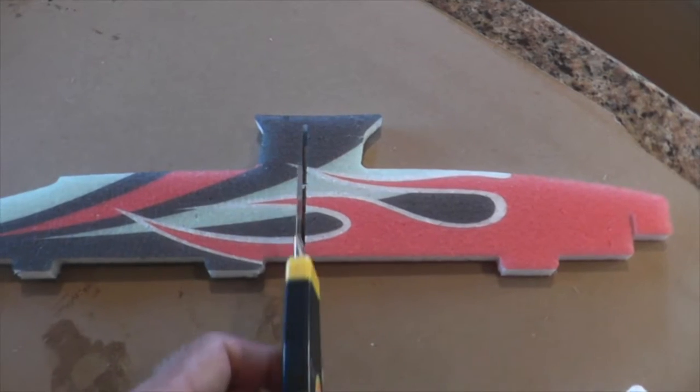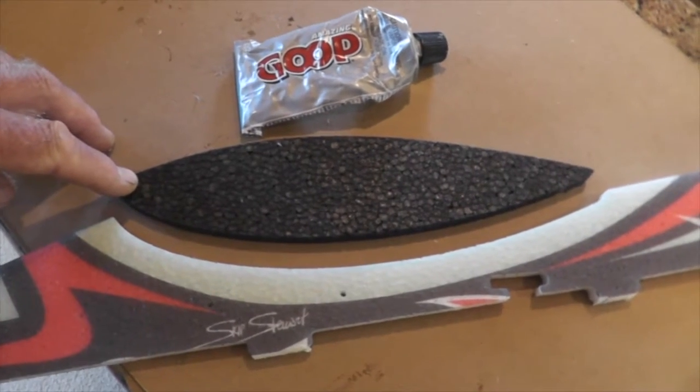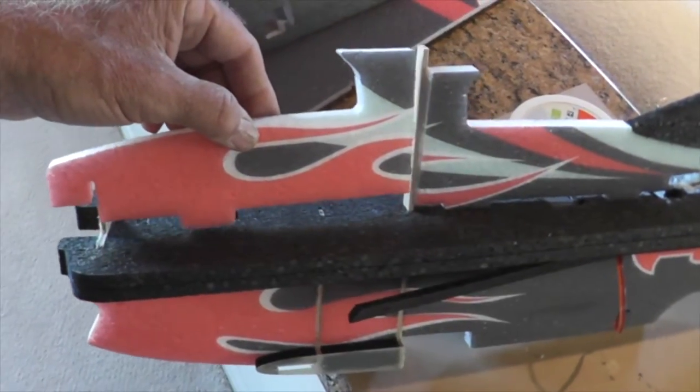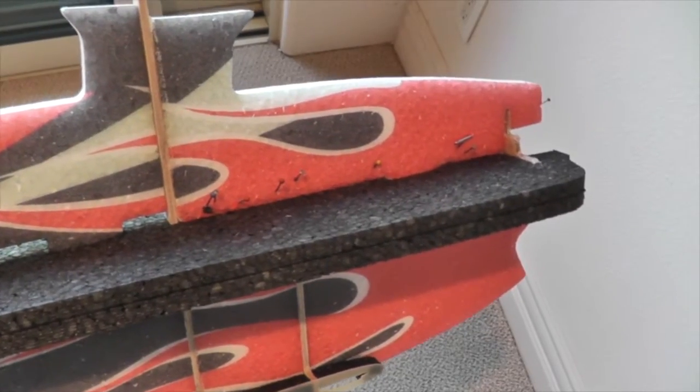Then cut the upper fuselage half here and here. The canopy is put on with goop. Finally, attach the upper fuselage halves to the entire fuselage — front half is pinned and drying.